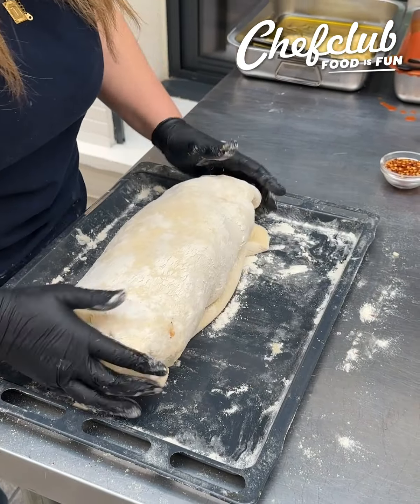Some Parmesan cheese and go right in here with this stuffed burrito garlic bread calzone. It is a showstopper — it's perfect for a party, perfect for family dinner night, the weekend, whatever.